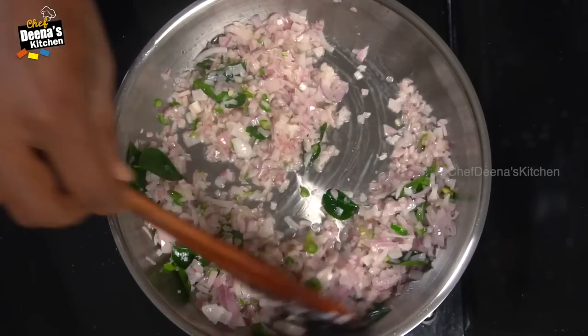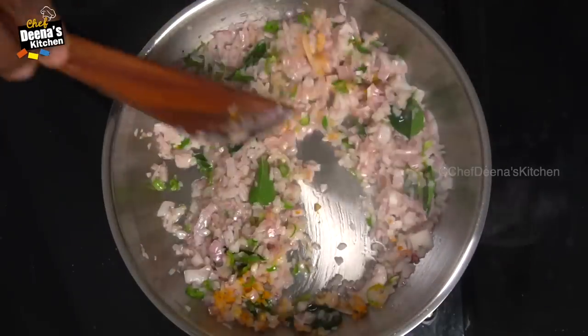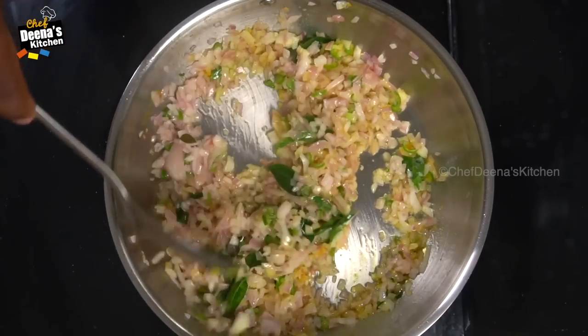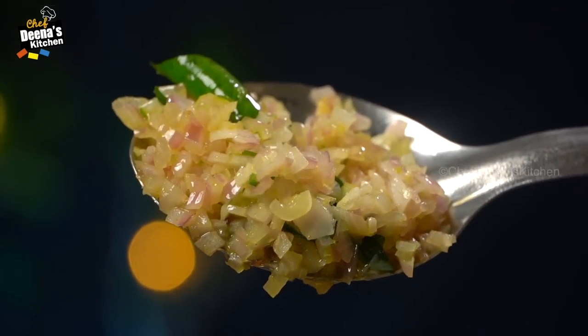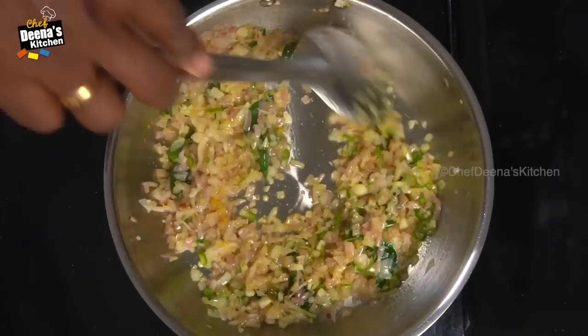I am going to use about 20% of the sauce. Now, mix it in. Let's try it. Let's add the sauce. The sauce is medium.